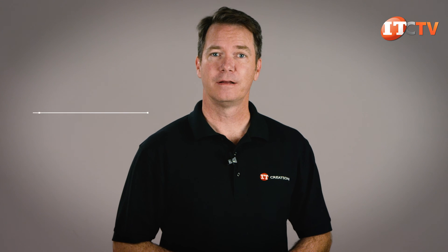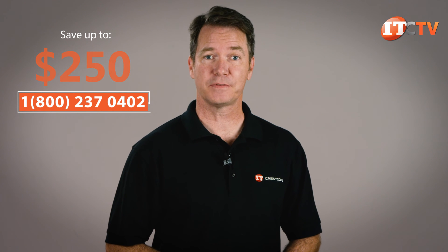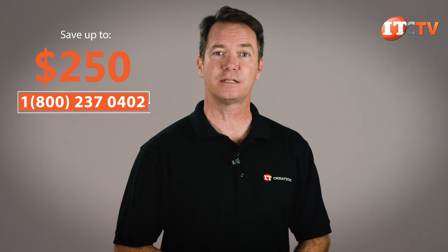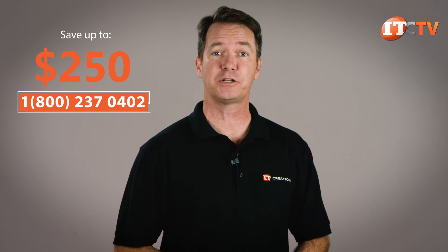Wondering what it'll take to get one of these? For a limited time, you can save up to $250 off the purchase of a system listed at $2,500 or more. Click the link to visit IT Creations and see pricing on the HP Z6G4. If you're ready to make a purchase, just mention this video to take advantage of this special offer.